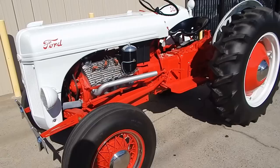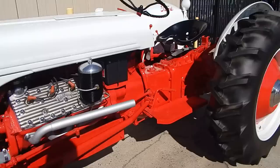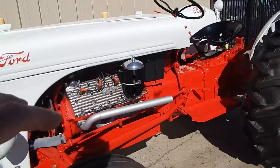It has the V8 conversion on it. He purchased the tractor out of Iowa from a gentleman — you could buy these tractors new, and some of the dealers out in the Midwest would do the conversion on the engine. This is based on everything I've gathered talking to the owner and talking to other guys.